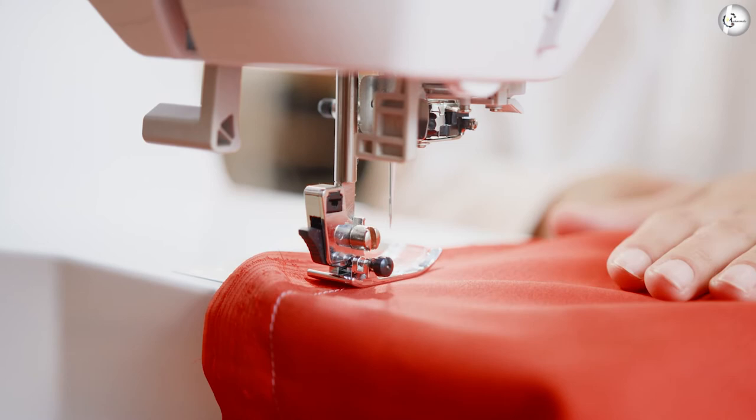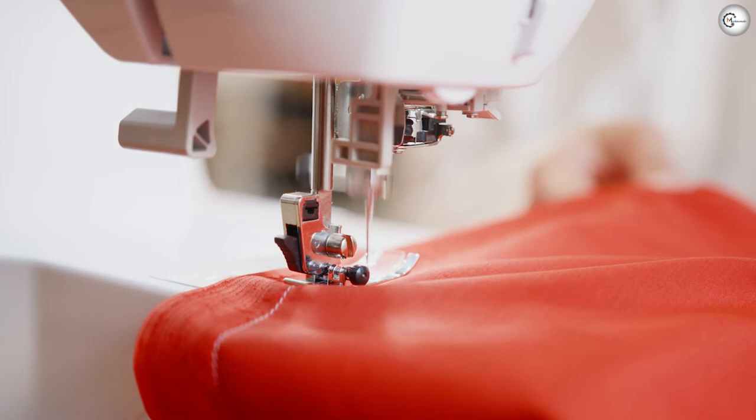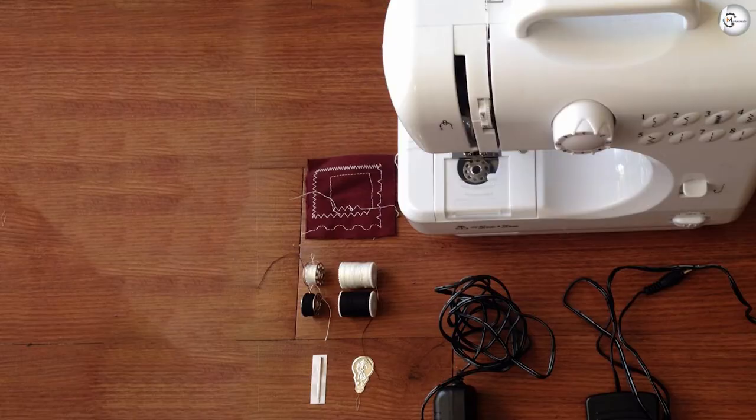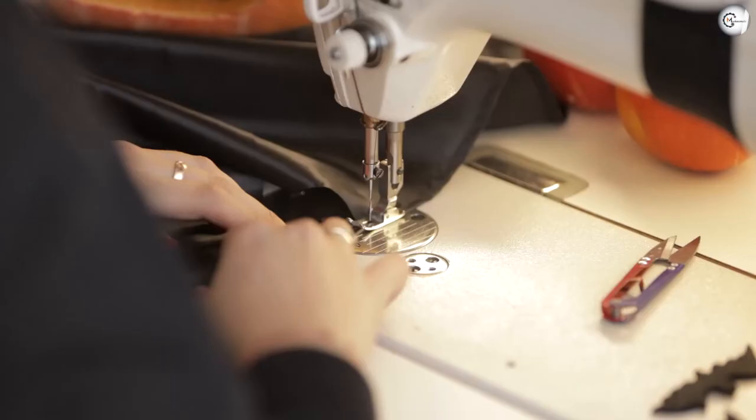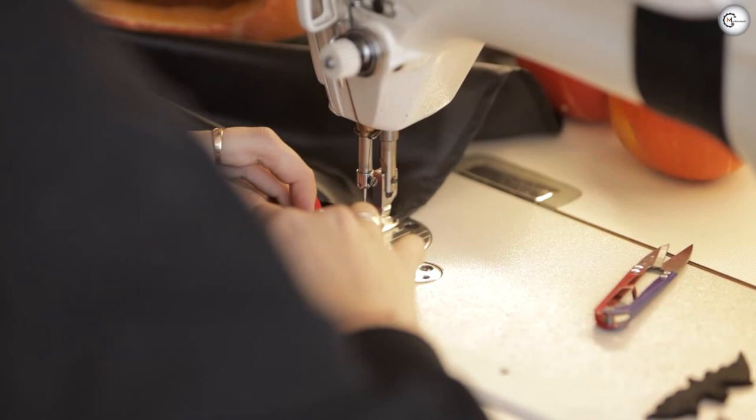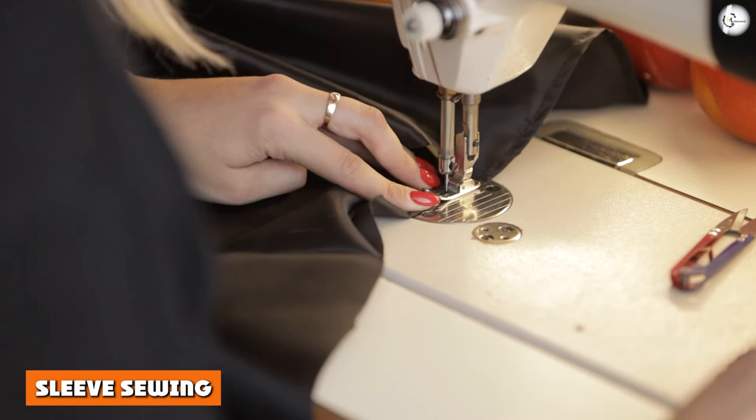The foot pedal is optional, and you can easily operate the speed and stitching by hand on the machine itself if you prefer. This will make life easier for either young children who aren't yet confident with the pedal, or more experienced sewers who find themselves sewing in a cramped space.